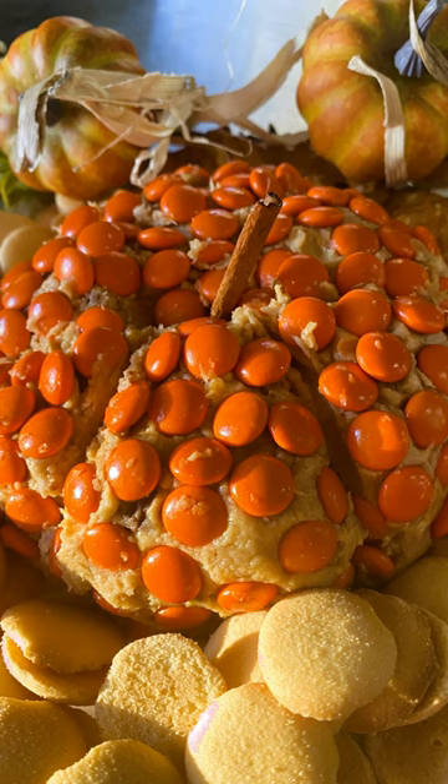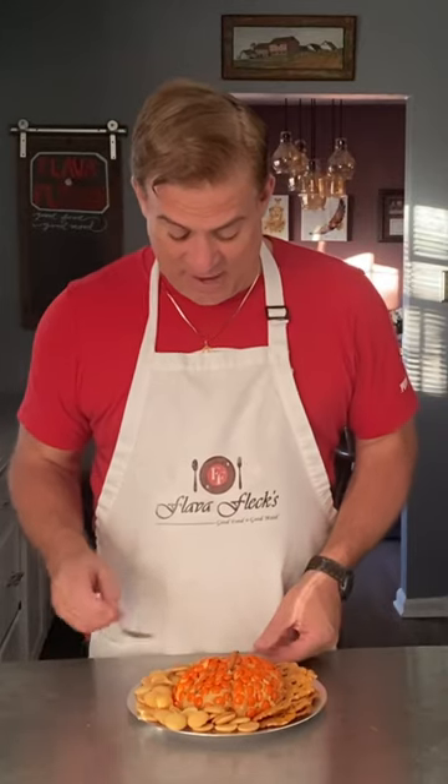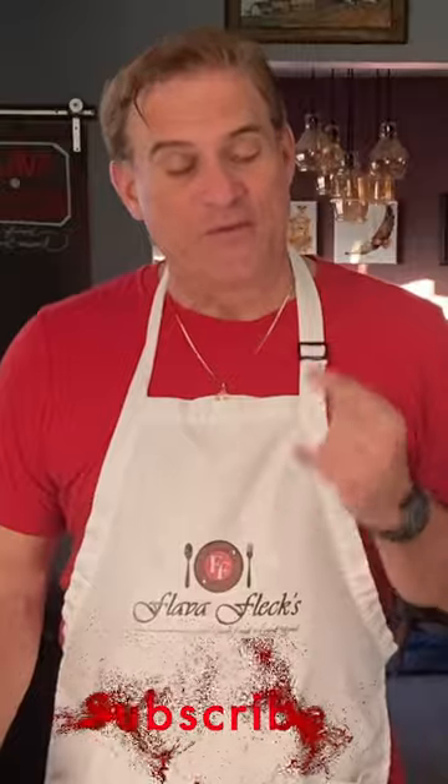There you have your Reese's Peanut Butter Dessert Pumpkin. Let's give it a try. Woo!